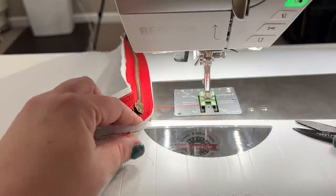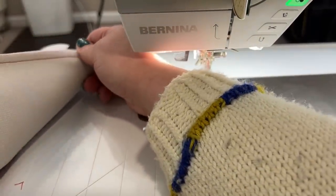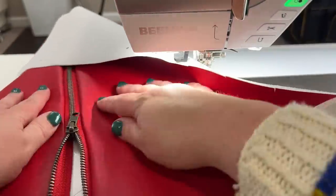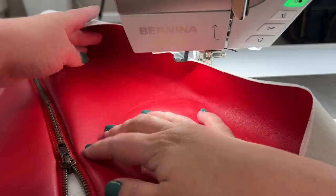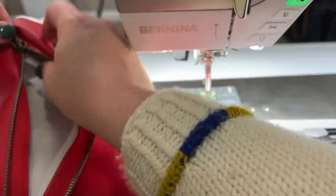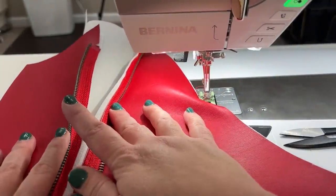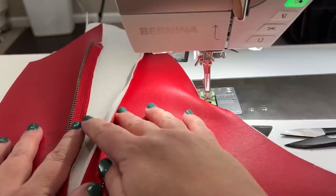We're stitched on both sides of the zipper. Now fully unzip it, separate the two pieces, and we'll come back with piece three to sew it onto piece two, then move to the next step.